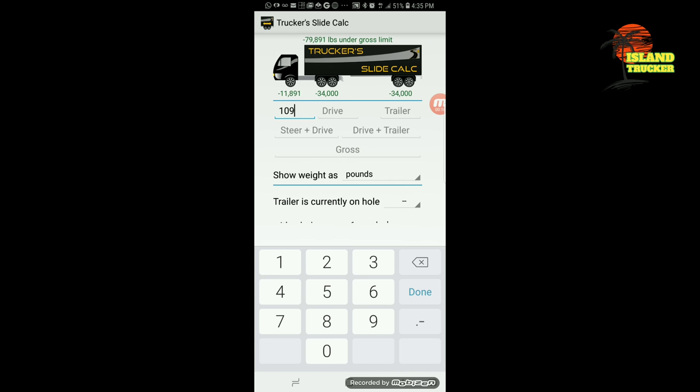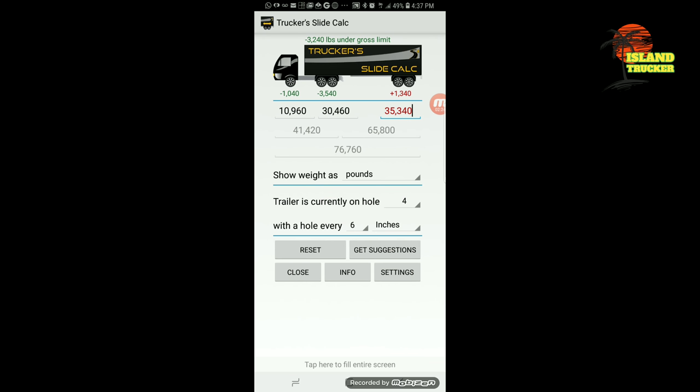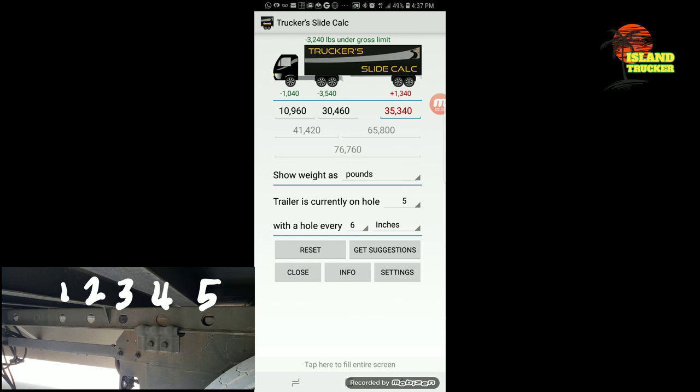These are the weights I got when I weighed the truck. I put the weights in there, I select the hole I'm in on the trailer, and the app told me which hole to put the pin in and what my weights will be if I go to that hole. Right here I was in hole number five when I first weighed the load.